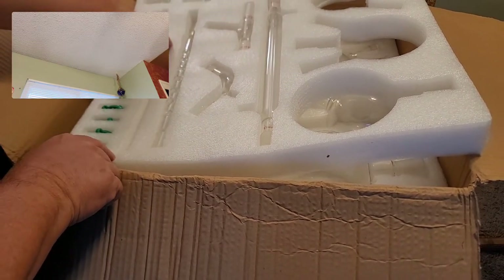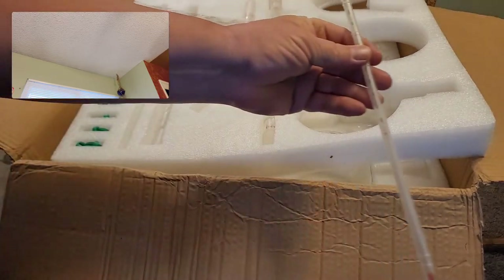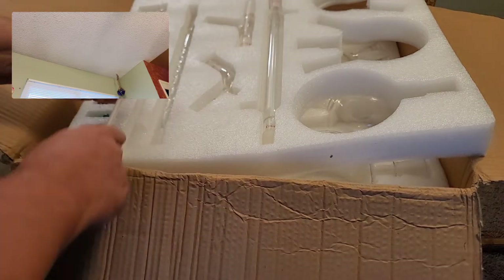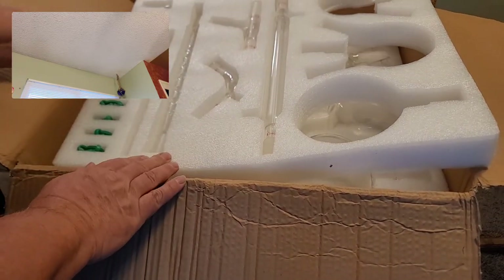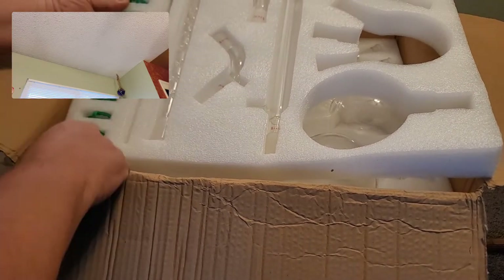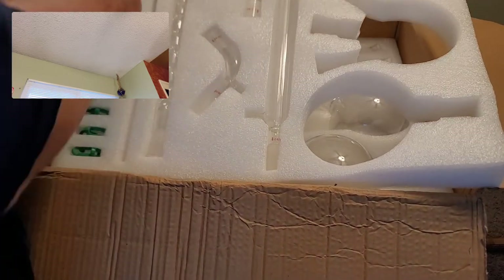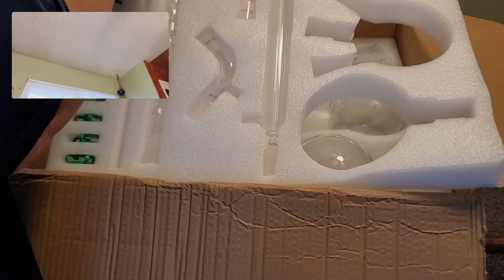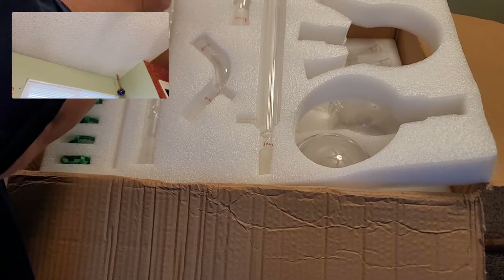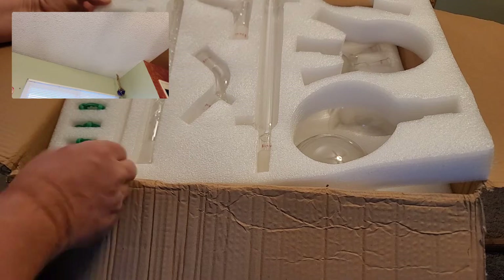They sent me a thermometer — I'm going to include a link to this set in the description. They also sent me an assortment of keck clamps: one, two, three, four, five, six, seven, eight, nine, ten — ten green plastic keck clamps. And here are the ground glass stoppers. I like the fact that they include these because they can be expensive when ordered individually, and there are five in here: one, two, three, four, five.